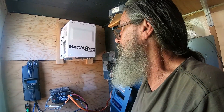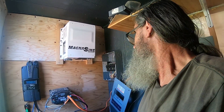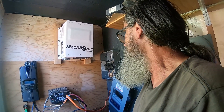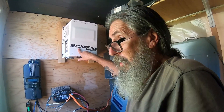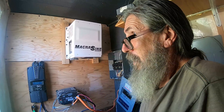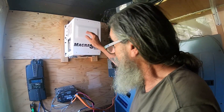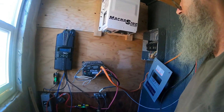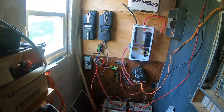Hopefully it'll stand. If it doesn't, we'll revisit it — I'll have to take everything apart, pull the wall down, and put in 2x4 bracing. But I think it'll work. It's a Magnum 4024, which is a 4000-watt 24-volt pure sine inverter, so it'll handle whatever we need. Are you excited to get rid of your spaghetti mess? Oh yeah, it's even more of a mess now that I've pushed everything down.